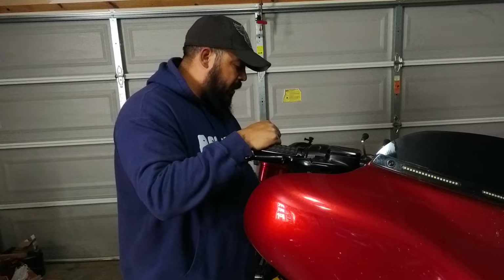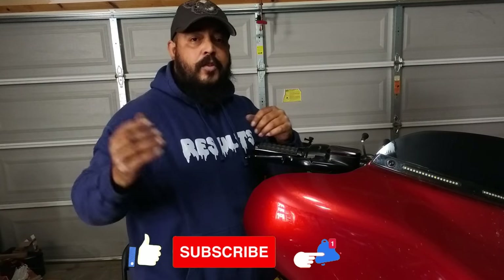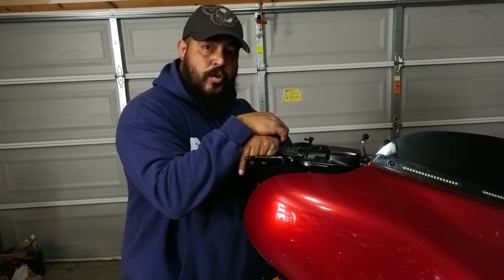As always, if you like this content, please like, comment, share, and subscribe if you want more content just like this. And until then, enjoy your ride.